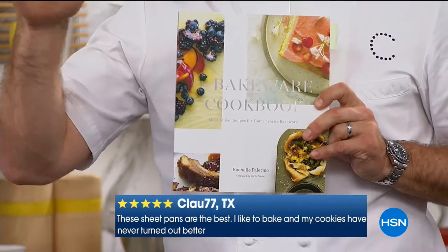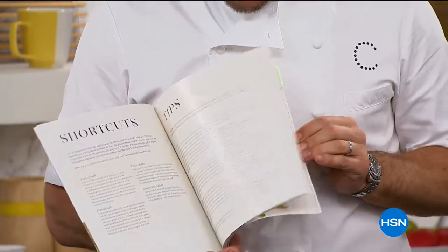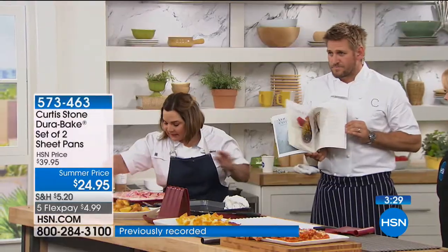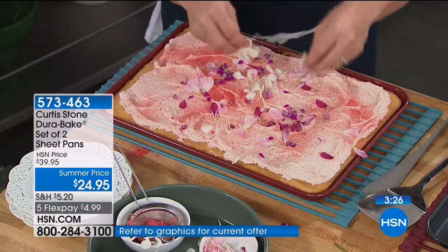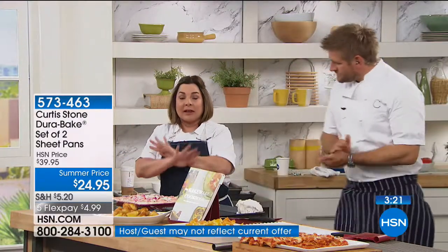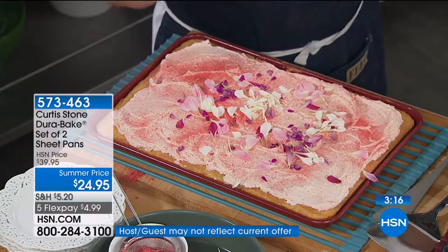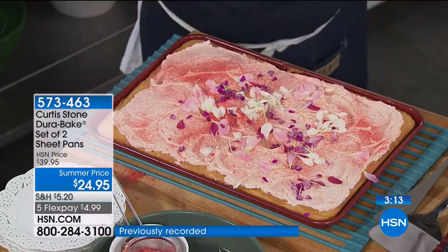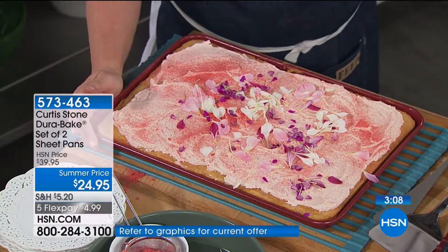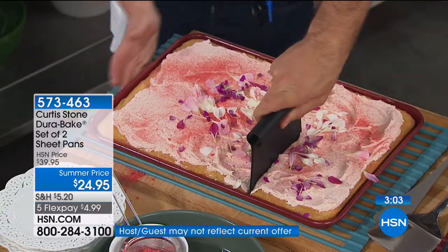Rochelle's got a pink cake with pink flowers. I'm going to tell you about her book — she's done this incredible bakeware cookbook, one of the most beautiful books you'll ever see, created specifically for our bakeware. Every recipe is made easy for the home cook with a beautiful colored picture, and they're all favorite recipes — Curtis's favorites, family favorites. We do it in a sheet pan — it's my favorite cake, a perfect vanilla cake.